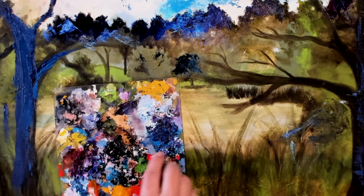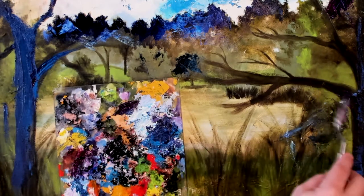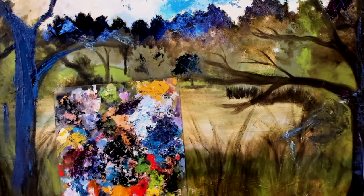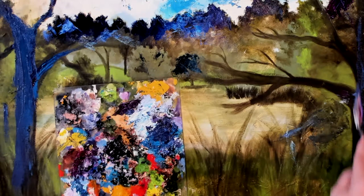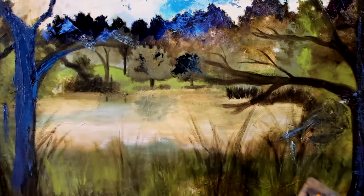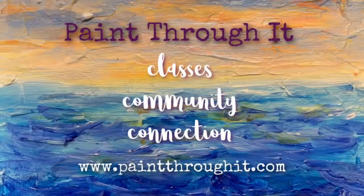That's my advice to you: use that paint at the end of your painting session. Do it quickly, and don't worry about what it looks like. Alright, that's it — happy painting!